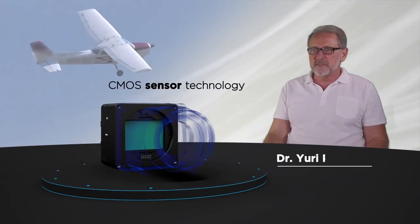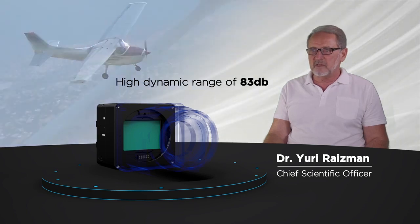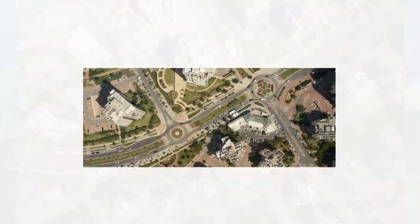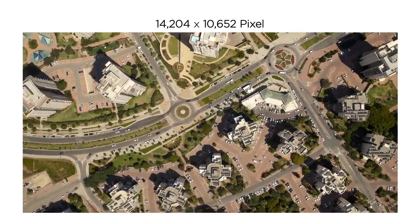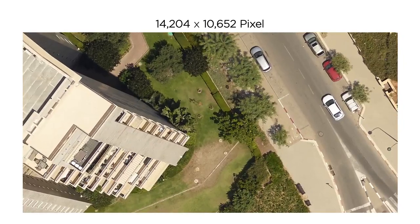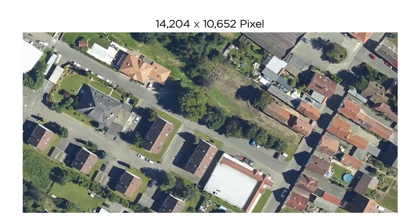The camera uses new backside illumination CMOS sensor technology with a high dynamic range of 83 dB, providing higher image quality even in low light conditions. The high resolution 14204 x 10652 pixel sensor enables greater aerial coverage, which translates to higher survey productivity. The 3.76 micron pixel size provides higher ground resolution from higher altitudes.